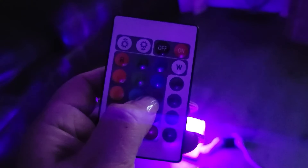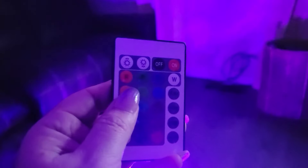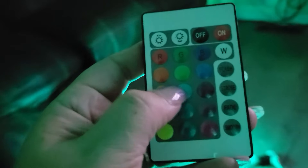Let me try this dark blue — darn nails! That is also lovely. A lot of these, unfortunately on camera, are showing up really similar, kind of pink. But in real life they're not. It's tricky to capture things that give off light on video because I can't use additional light. Let's try one more — this light green — and that is really pretty. That is so beautiful. That one really gives me the underwater feeling.